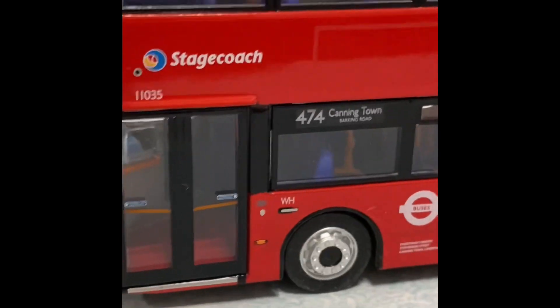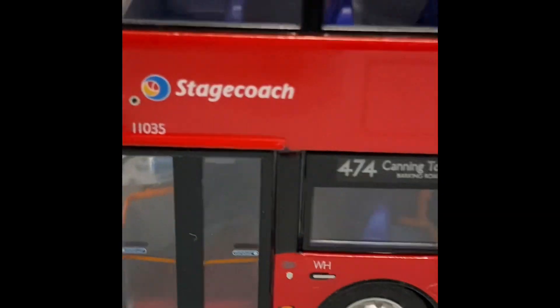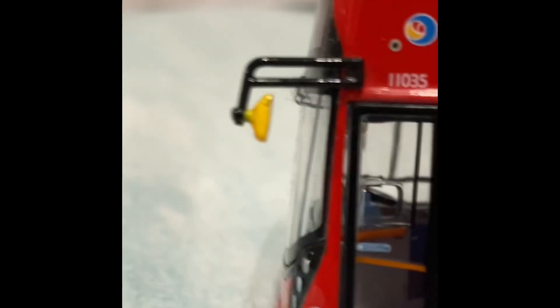Here we have the Stagecoach very nice driver seat, with the advertising panel shine, but there's no advertisement there. Here are the back doors with some orangey bars inside.